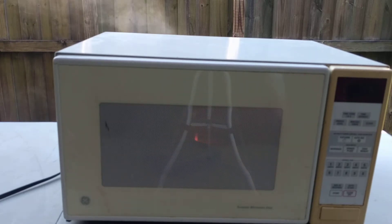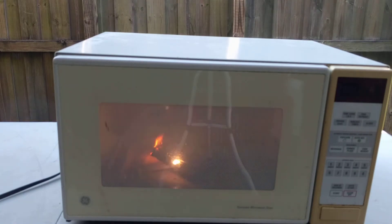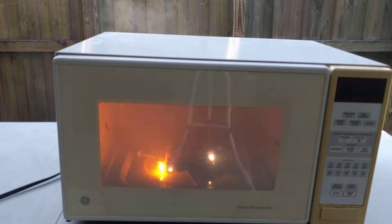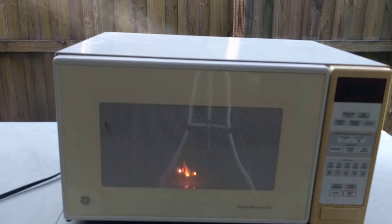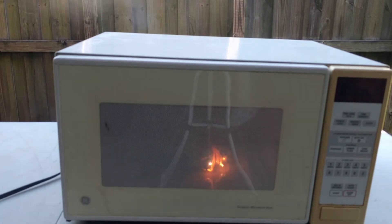All right, seems like that is good. We still got 11, 10, 9, 8, 7, 6, 5, 4, 3, 2, 1. And it's over.